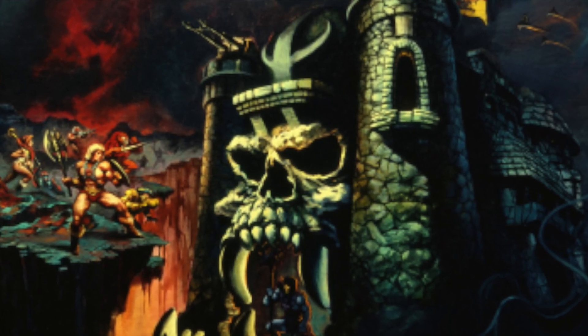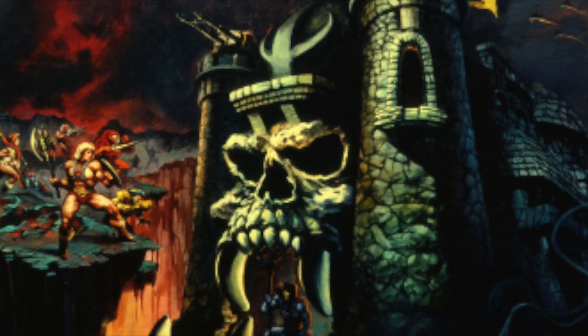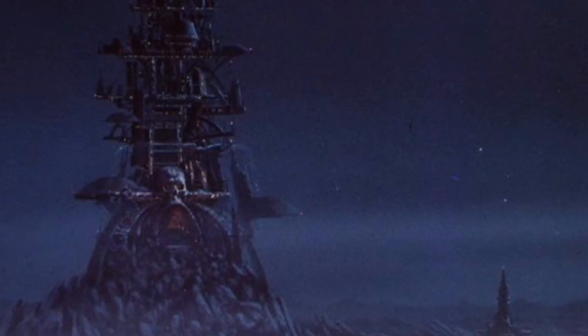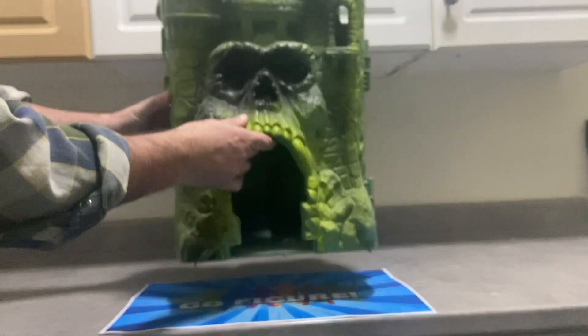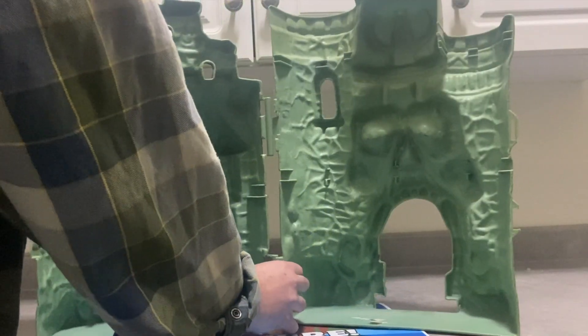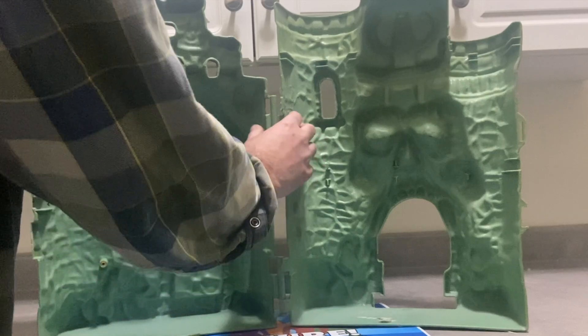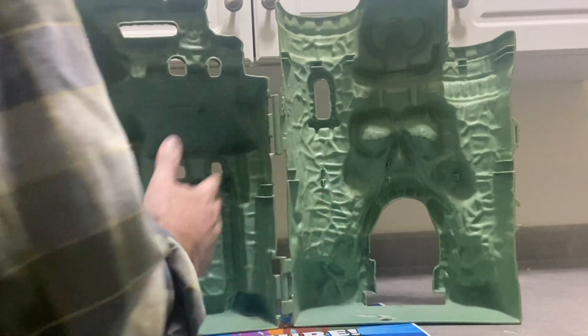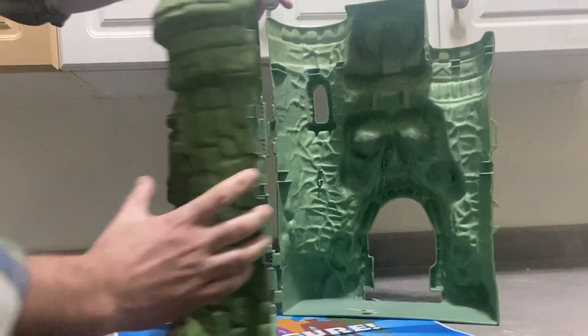Next up is Castle Greyskull itself, and we're going to give a vintage one a bit of a makeover. Castle Greyskull was in the movie, but only just for a minute and in the form of a painting, so there wasn't a whole lot to go with. Here's a janky shell of a Greyskull I found — the hinges are broken, it's empty inside, and it is filthy. So we are going to see what we can do with it. The first thing we're going to do is wash it up a bit.